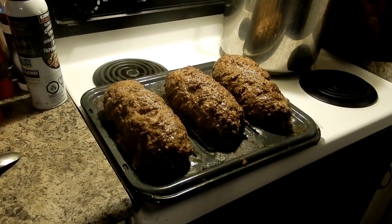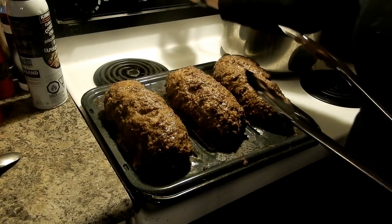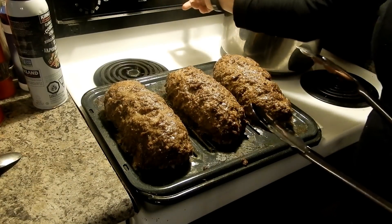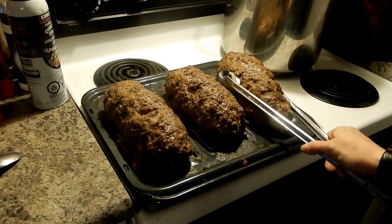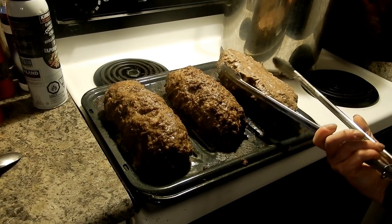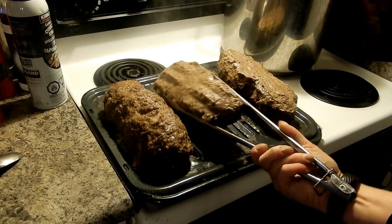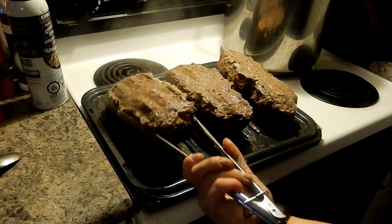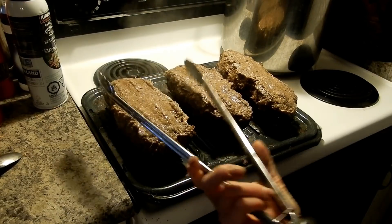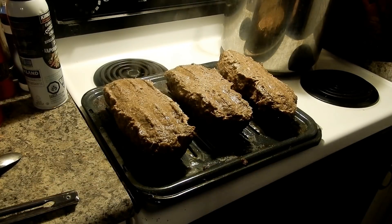The first 45 minutes just beeped, so I took it out of the oven. Now I've got to try to flip these over without breaking them, using these big long tongs. Then we're going to put them back in the oven for another 45 minutes, and they'll brown up quite a bit and dry out quite a bit, but still be just perfect.